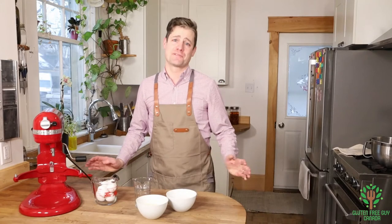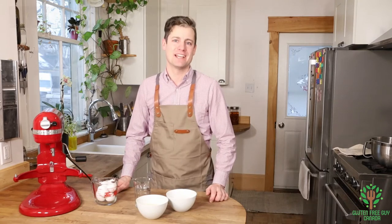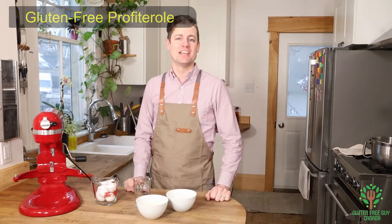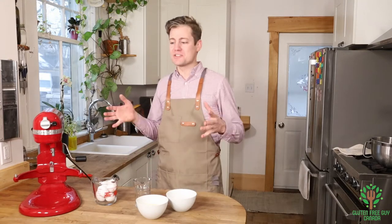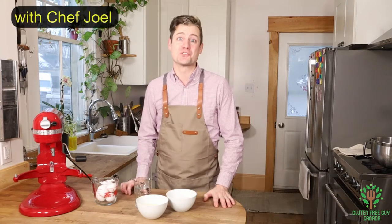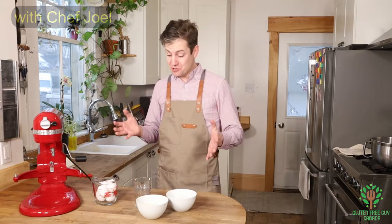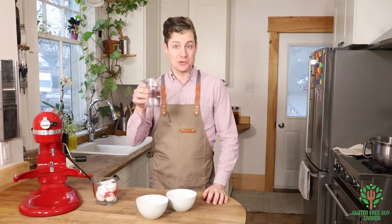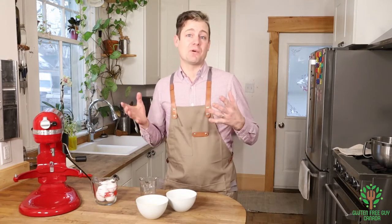Hey foodies, thanks for watching! Today I want to show you how to make profiteroles — or sometimes you might know them as eclairs: chocolate eclairs, savory eclairs, sweet eclairs. Whatever they are, they're super yummy and they don't require many ingredients — four ingredients to be exact if you include water — and you can make them savory, sweet, whatever you like.